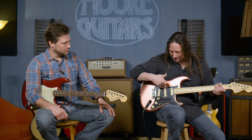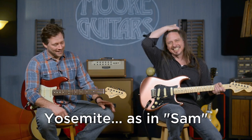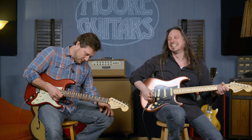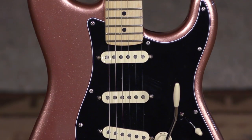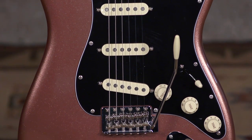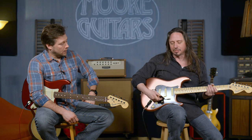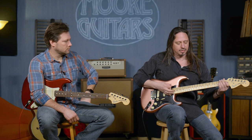So we've got the Yosemite pickups in here. The Yosemite pickups in this guitar are really very, very cool. To my ear, they're brighter than what we're hearing on the American Professional Series guitars. They punch through, man. They really do punch through.